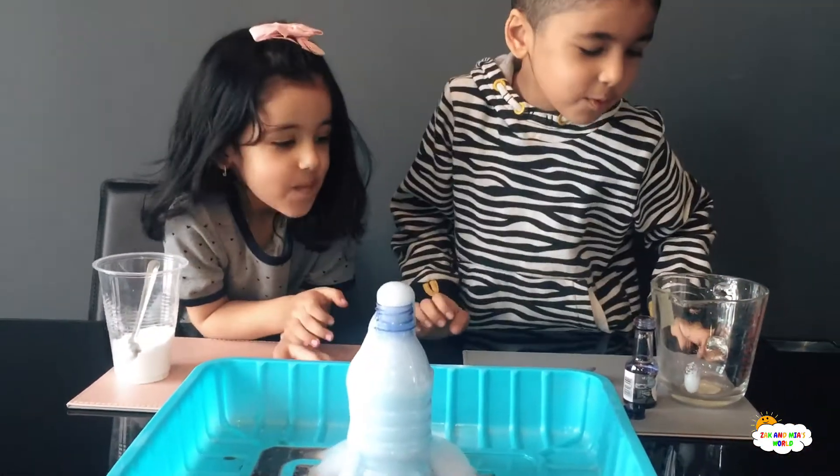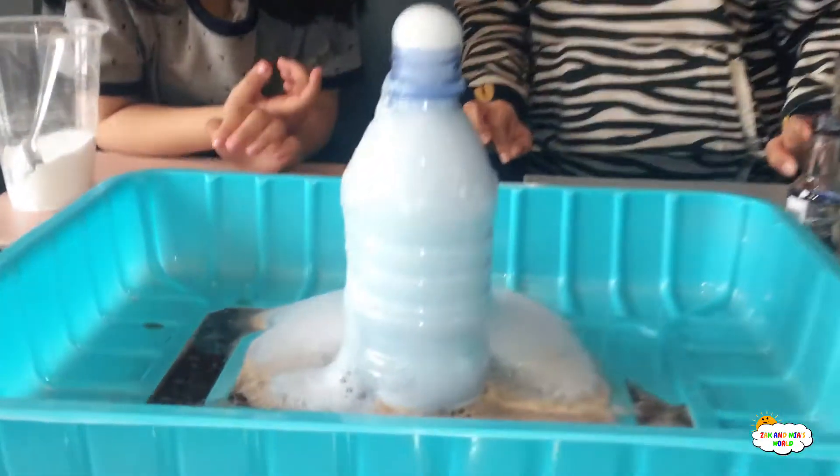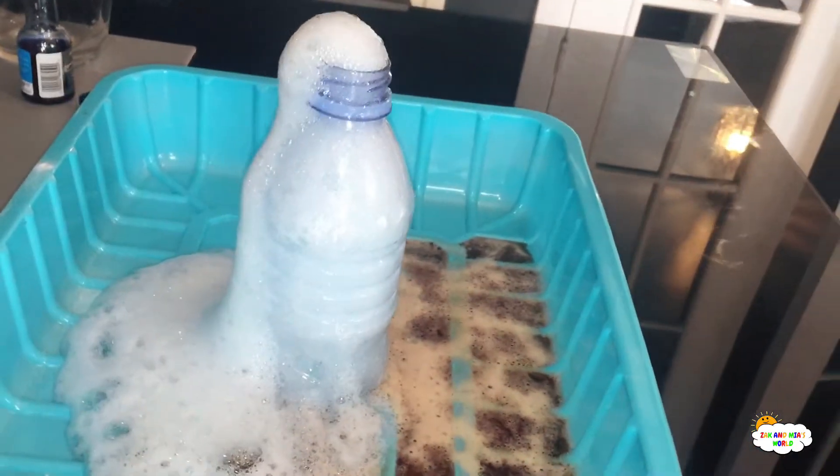Wow! I had to do it actually, but it was exploding, so I had to be careful. Look at that! Still coming out! Whoa!